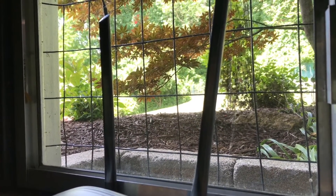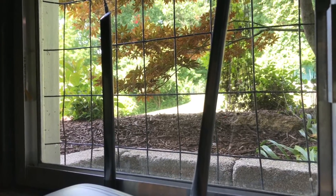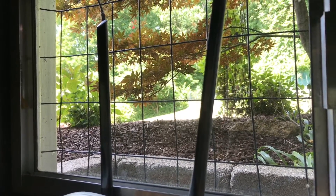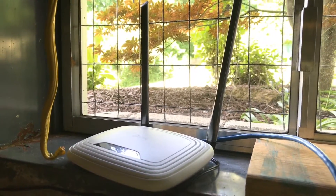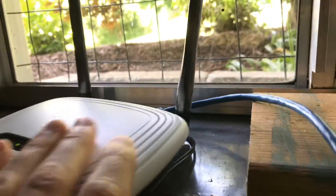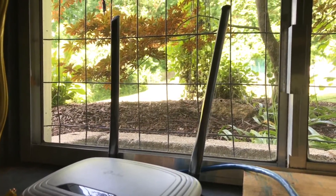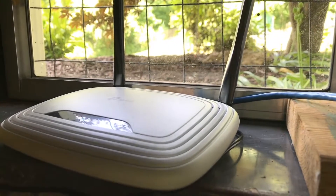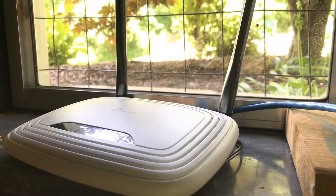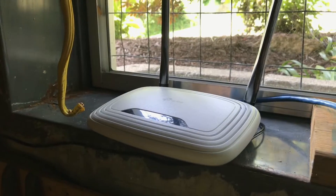There are two areas down by the water where I want it to work. One of the areas it kind of works, the other area it doesn't work at all. So I went and got some new 12 dBi antennas for this transmitter, but then I realized the antennas on this one aren't replaceable.